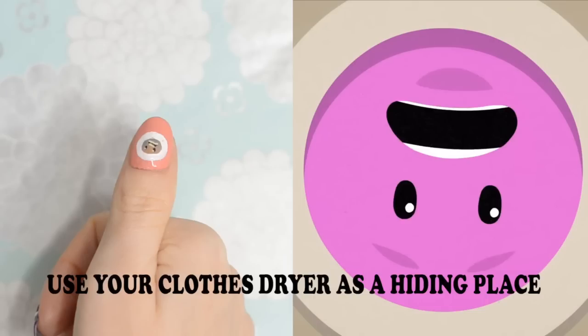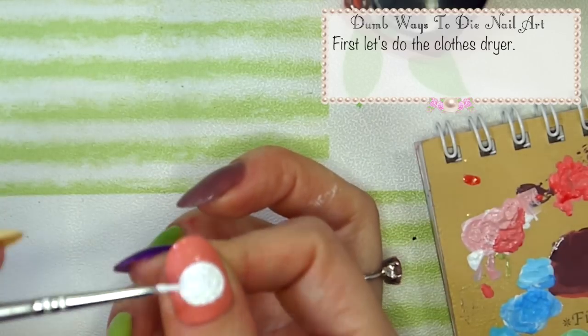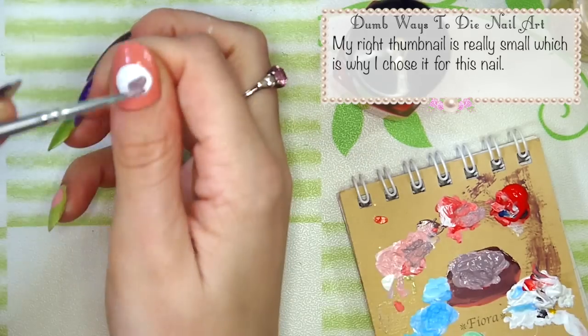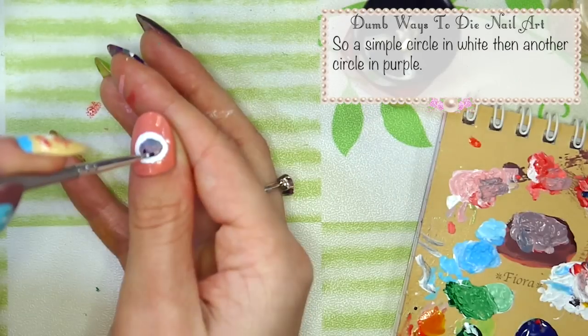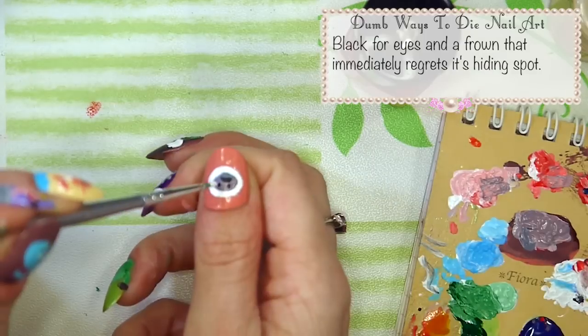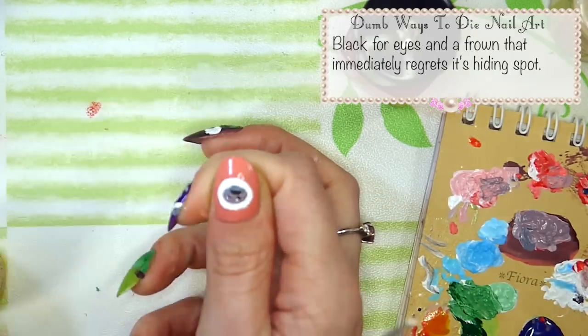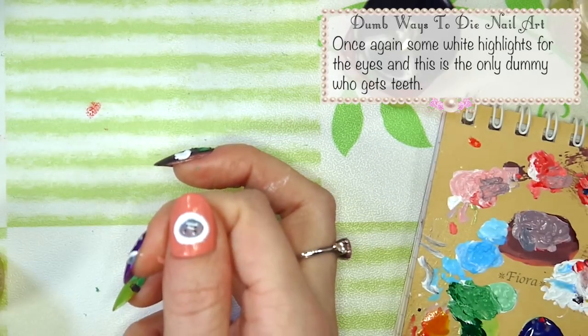Use your clothes dryer as a hiding place. First let's do the clothes dryer. My right thumbnail is really small which is why I chose it for this nail. Do a simple circle in white and then another circle in purple. Black for eyes and a frown that immediately regrets its hiding spot. Once again some highlights for the eyes, and this is the only dummy who gets teeth.